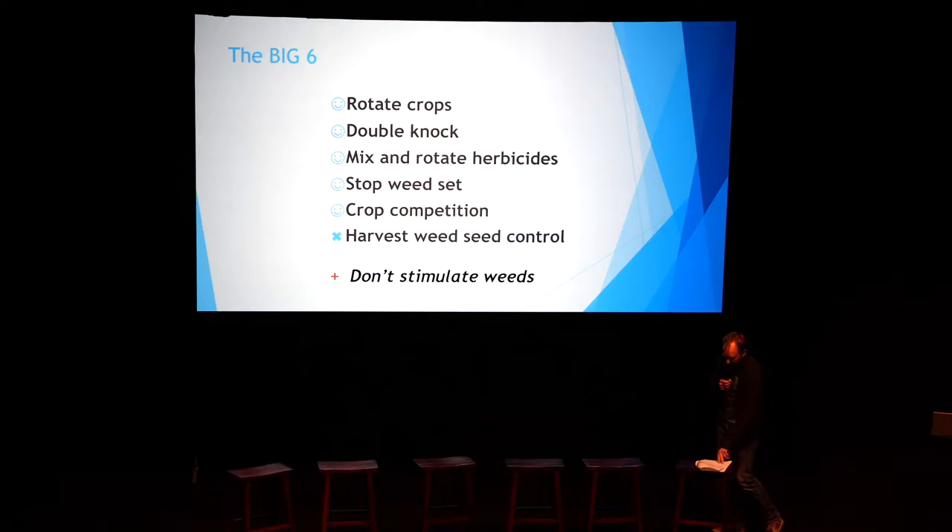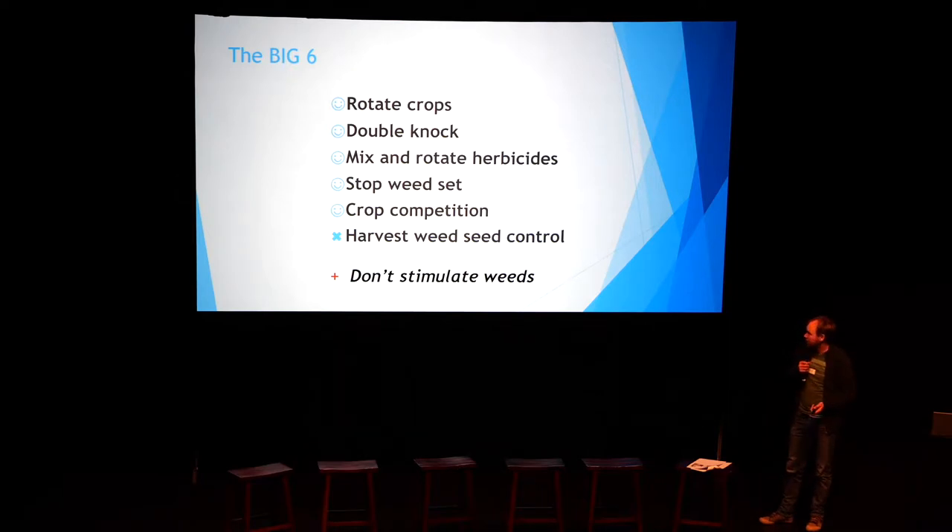There are some innovative farmers like Justin and Sam who are playing around in that space. It'll be really interesting to see how they're dealing with it and whether we should go that way or not. We're pretty adamant we're not doing harvest weed seed control just yet, but we'll see how we go.